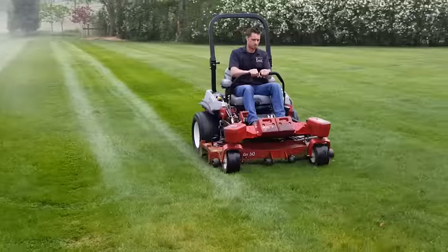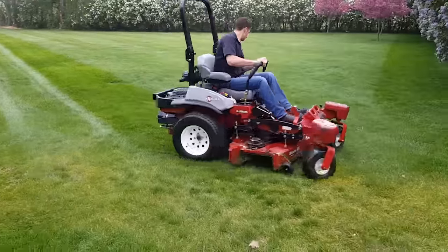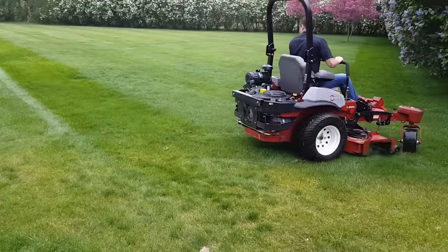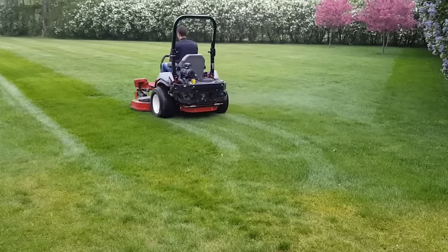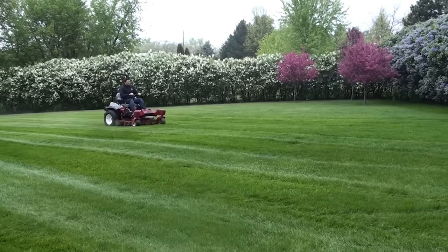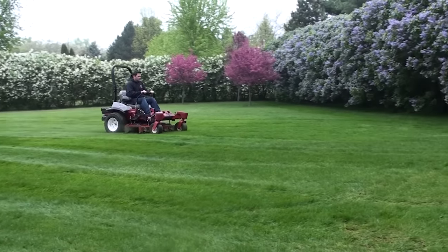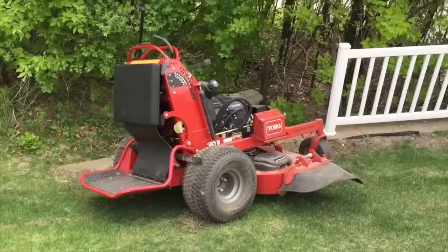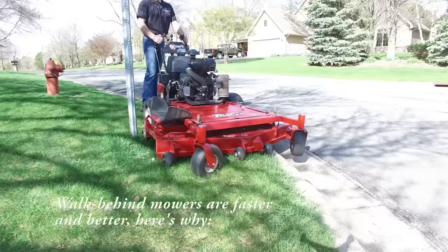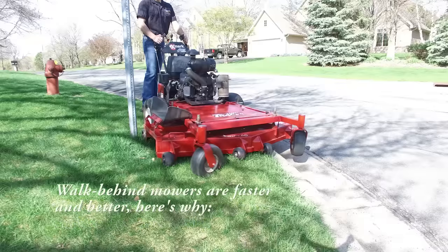Cage Innovation is not just about selling products. We are about helping you, like sharing our 27 years of field experience and boldly challenging the way you are doing things. For instance, Cage's parent, Horticulture Services Company, has resisted the trend toward the zero turn or the stand-on mower. The walk-behind is faster and better, and here's why.